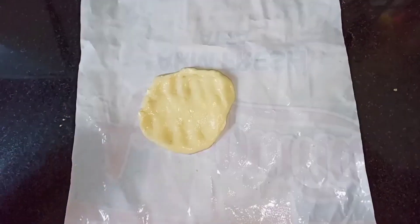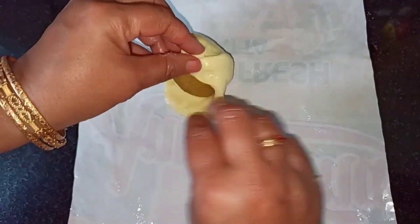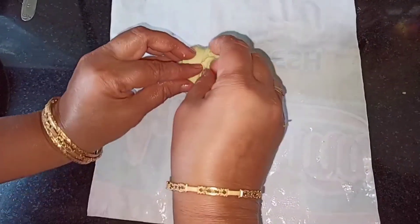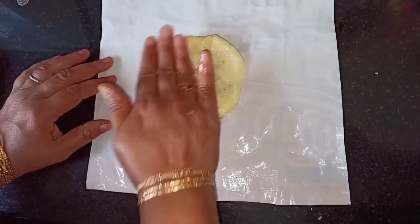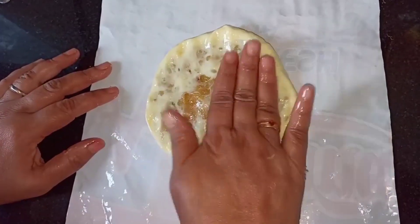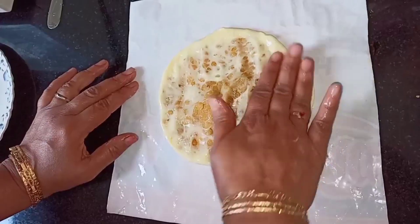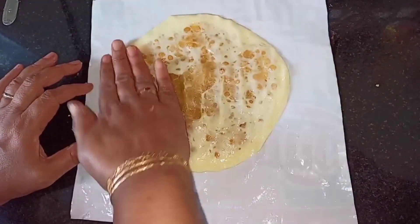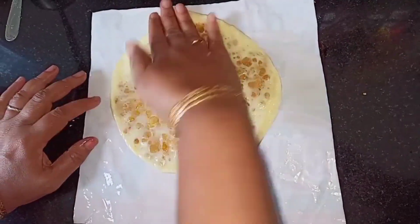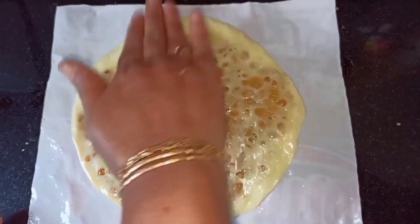Flatten the dough balls and place the cold filling in the center. Seal the dough on all sides, then start dabbing the dough and dab the edges well. Make sure that you don't make it too thin in the middle. You can see how beautifully our dough has come out. If you want your Obattu to be very thick you can make it thick, if you want it to be very thin then make it thin — it all depends on you. Our Obattu is now ready.